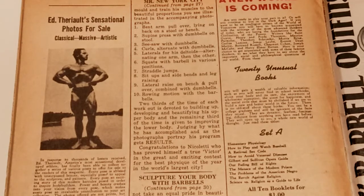Straddle jumps are next. I'm assuming that's just star jumps, or kind of like lunges — I'm not sure, look it up on Google, I couldn't really find out what that was. Sit-ups, side bends, and leg raising are next, which is all abdominal work.